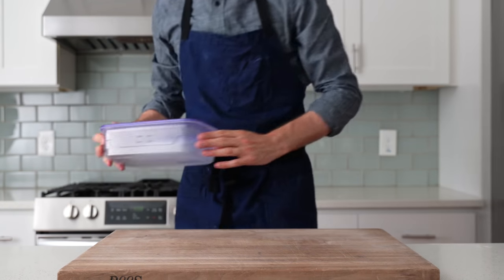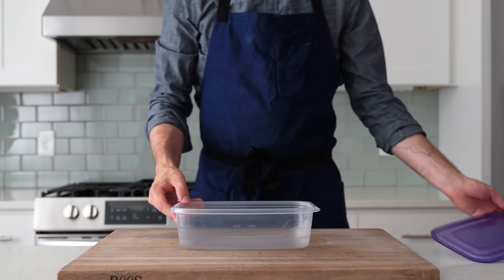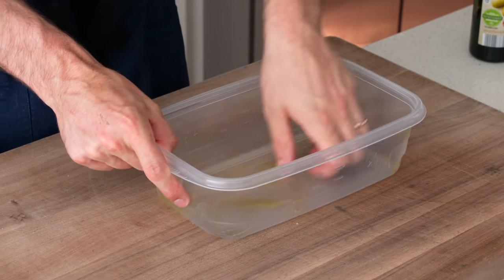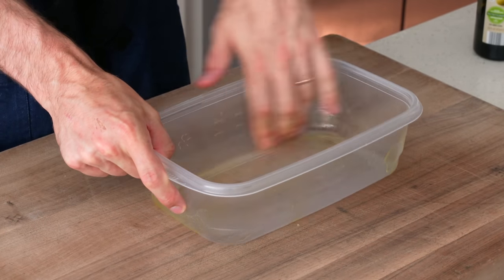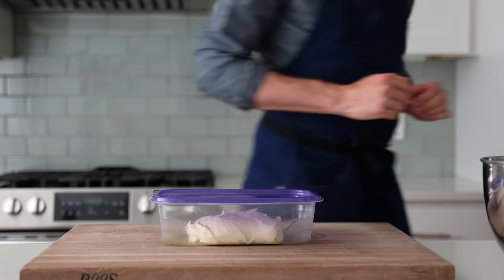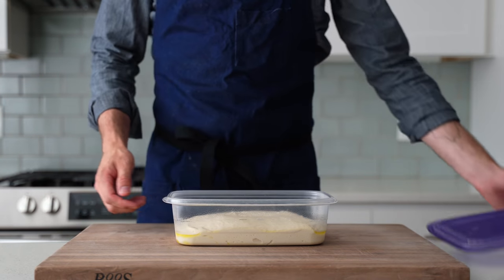The vessel I'm fermenting this dough in is a little different than usual — I've got a rectangular Tupperware-type container from the grocery store. I think it makes a lot of sense for this dough and we'll see why later on. I oil it up, spread that around, transfer the dough in, put the lid on, and let it rise on my cutting board for 30 minutes. 30 minutes later the dough has gassed up quite a bit and it's looking good.